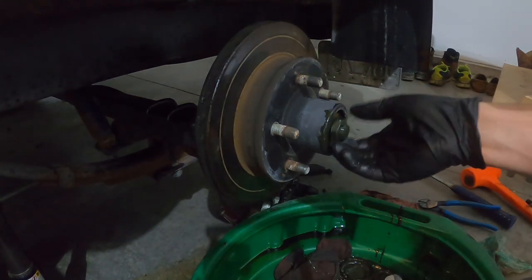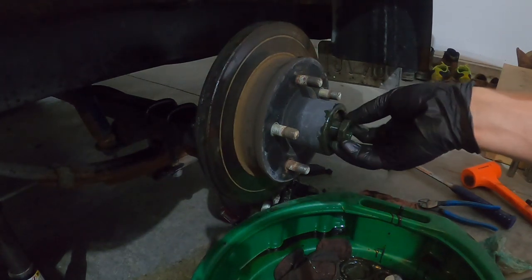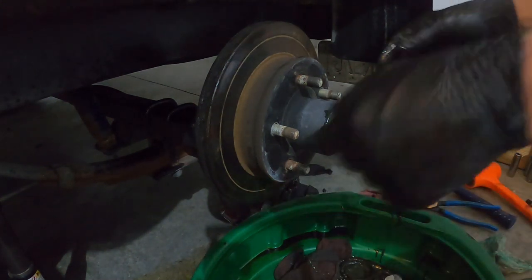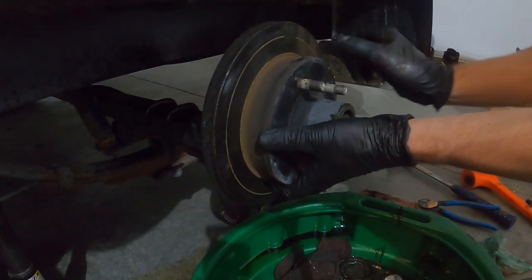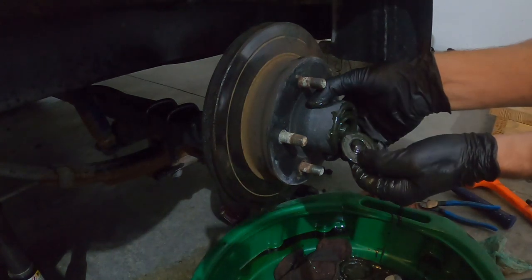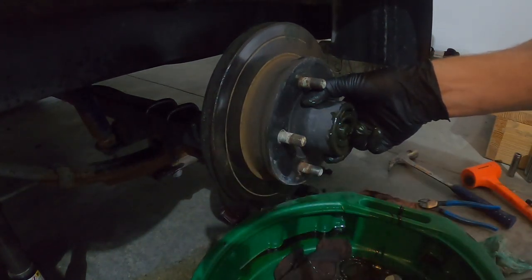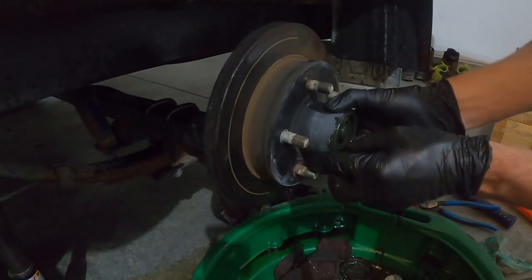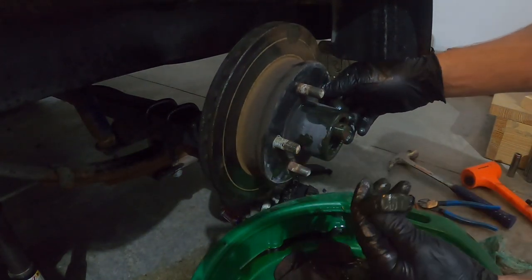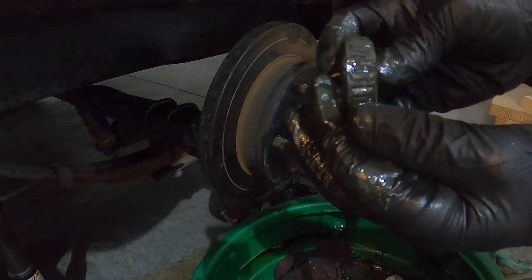Then take your spindle nut off — save that. You're gonna want to gently pull your hub out. You'll get a flat spindle washer and then your outer bearing will come out. You can get rid of these, but I like to just check them out and make sure there's nothing crazy wrong with them.